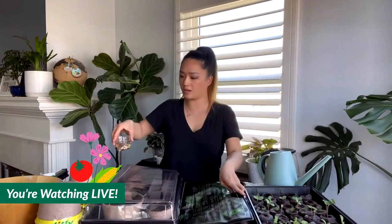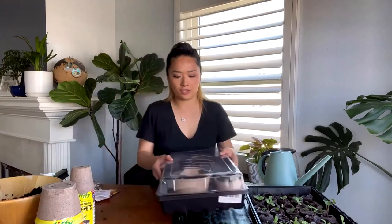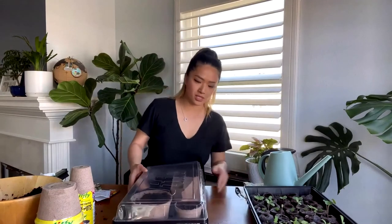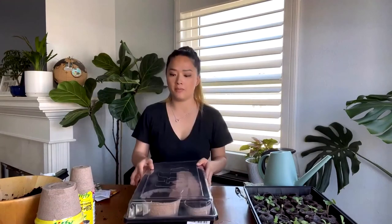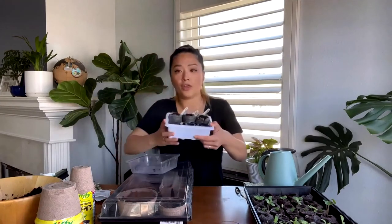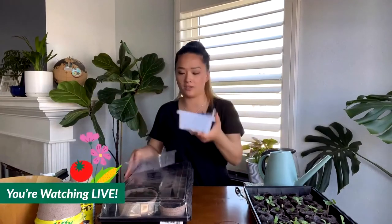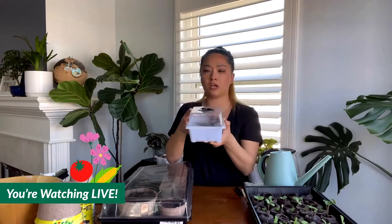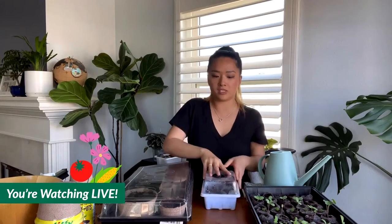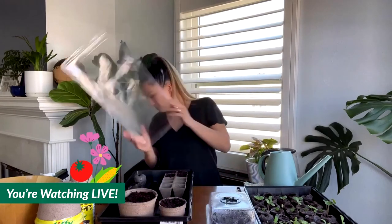You definitely want to use a dome and also a heat mat. Why? Because you're mimicking the conditions most favorable for seeds to start. Put your tray on the heat mat, then place the dome on top. The reason I started these seeds three days ago and they're already sprouting is because I put the tray on a heat mat and had the dome on top keeping the moisture in. That helps seeds germinate as soon as possible versus taking a couple extra weeks.